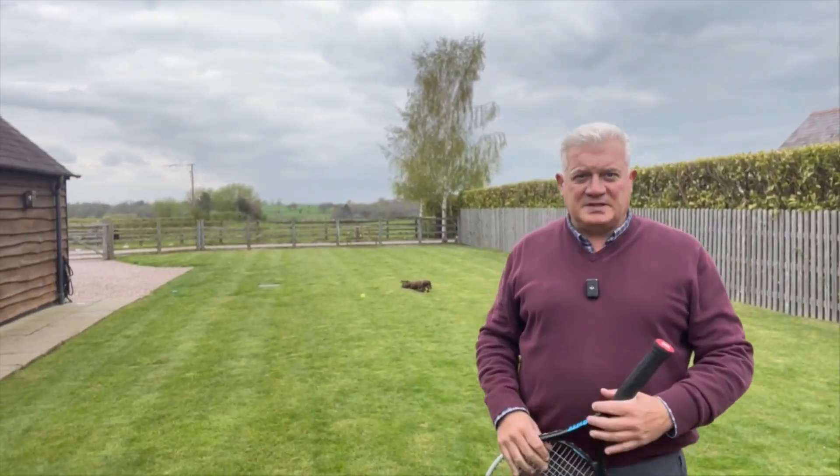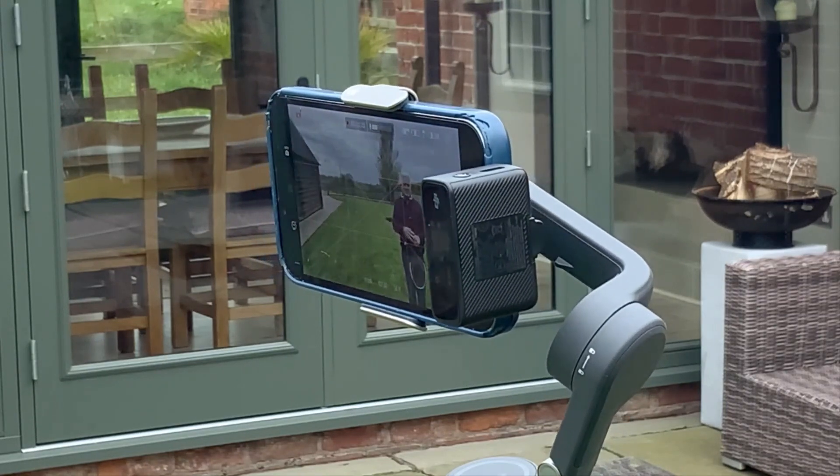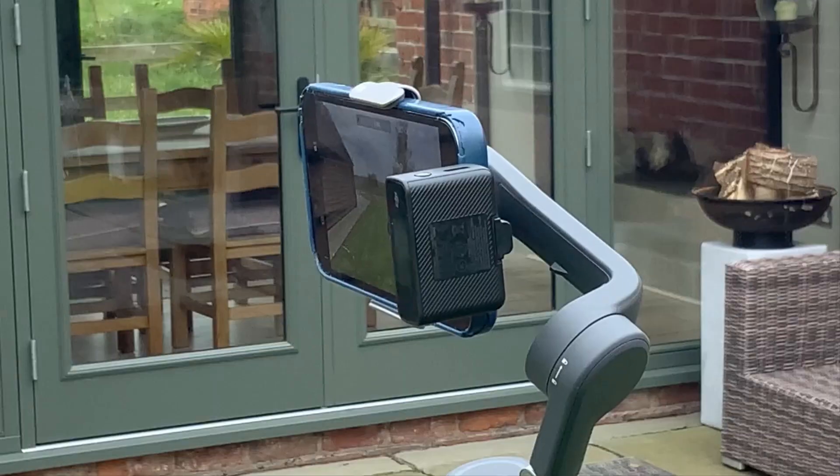Also note that this is a DJI wireless microphone that I'm wearing. You get two in this setup, so you can easily put one on the interviewer and one on the interviewee, and they work at quite a distance.